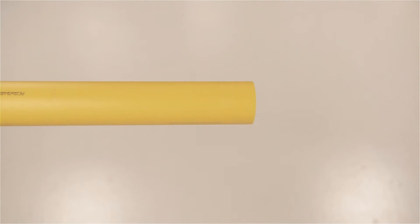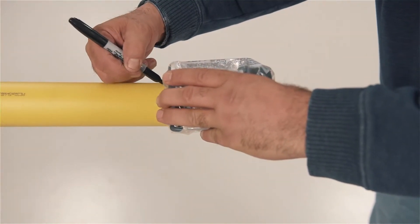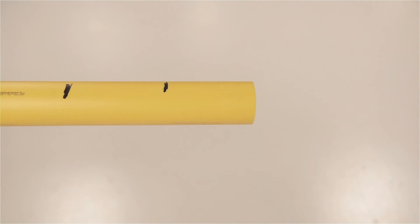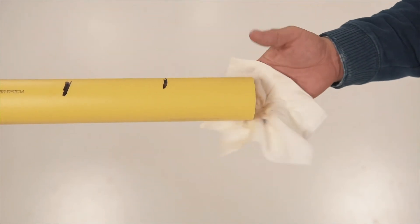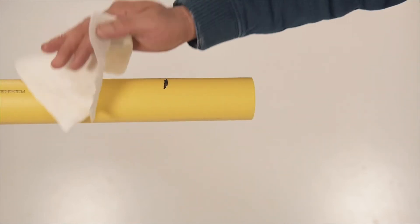Once the pipe is confirmed to be within appropriate specifications, mark the pipe to be peeled as shown. We're making two marks end-to-end that are just longer than the two coupling lengths. Wash this entire area with clean water and a cloth, removing visible dirt, rock, gravel, and drilling fluid residue. Allow the pipe to air dry or dry with a clean cloth.